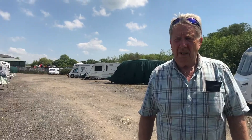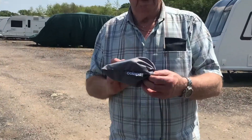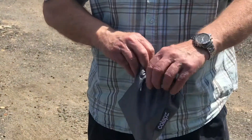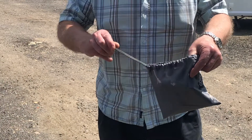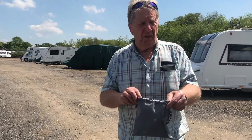Hi everybody, we're at the caravan storage, just getting prep ready for our little trip away on Wednesday. I'm also going to fit today the collapsed waste pipe — we've put a little video up of that as well, which is the grey waste. There are several bits I've got to cut to size I think, so let's get on and do it.